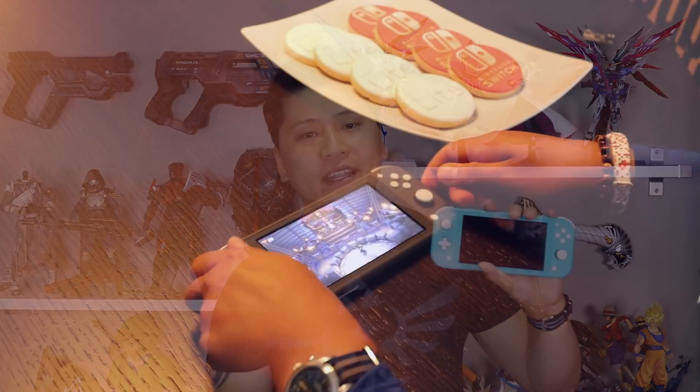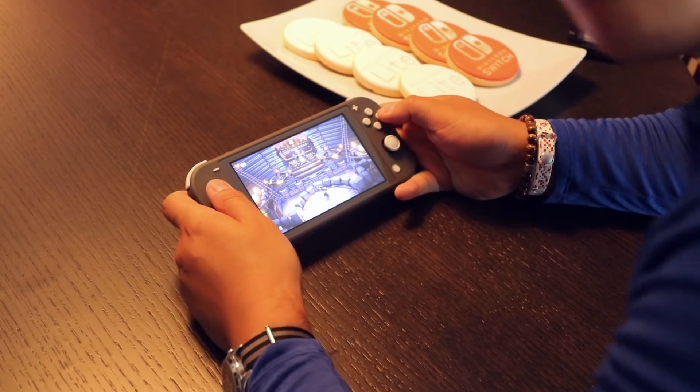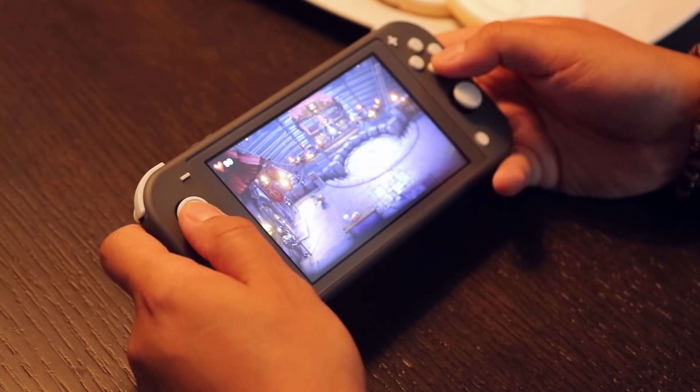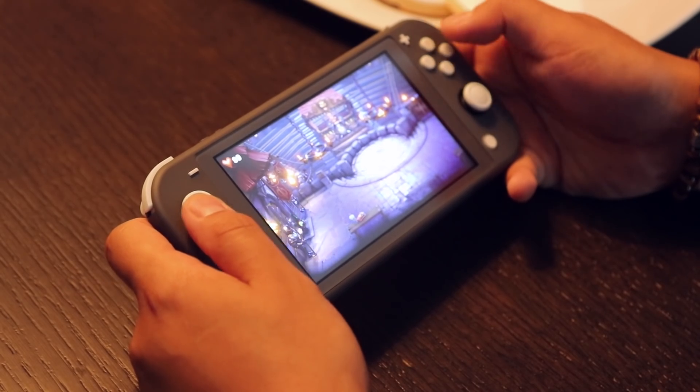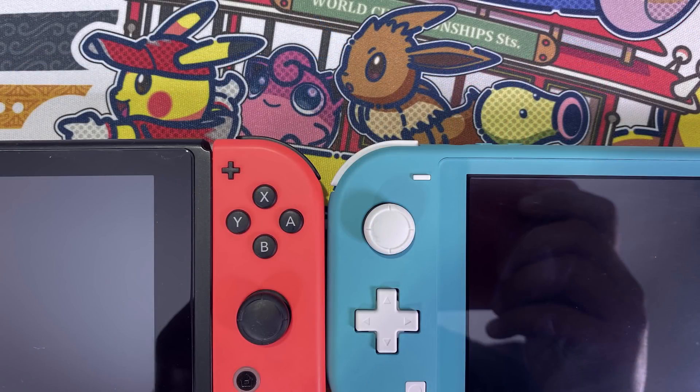Let's move on to what they have added to this Lite version that wasn't present in the original. The biggest thing everyone will notice right away is that they have swapped out the individual four buttons for a proper D-pad on the left-hand side, which is a welcome addition since you no longer have to detach the Joy-Cons. A D-pad is much more precise and functional. They've also raised the bumper buttons up a couple millimeters, which is a nice addition — it makes them more satisfying to press.